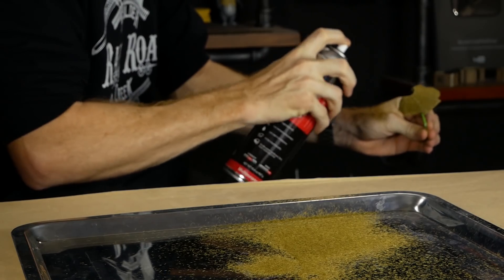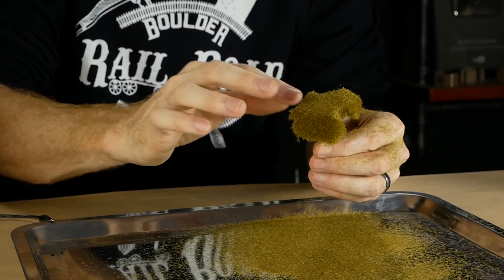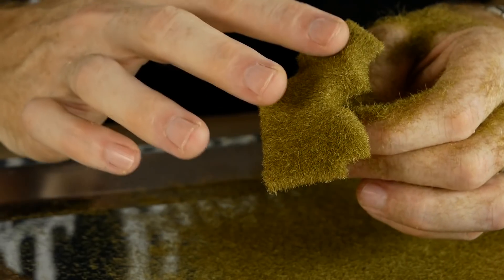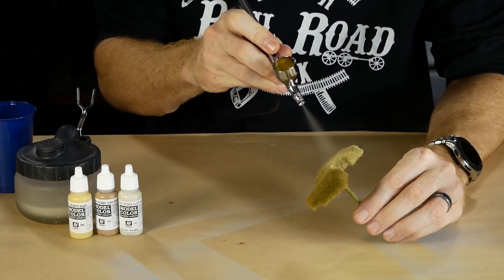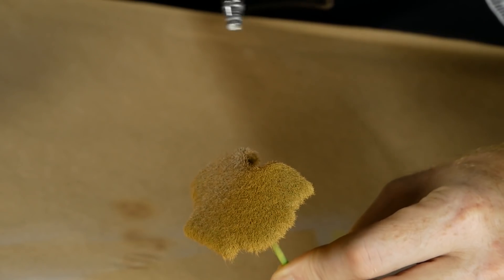Another coat of glue is applied and the process is repeated a second time — it really doesn't take much for the roof to transform into a great-looking thatched roof. For painting, you can use any variety of colors you want — I used a variety of browns and grays to get an aged roof look.